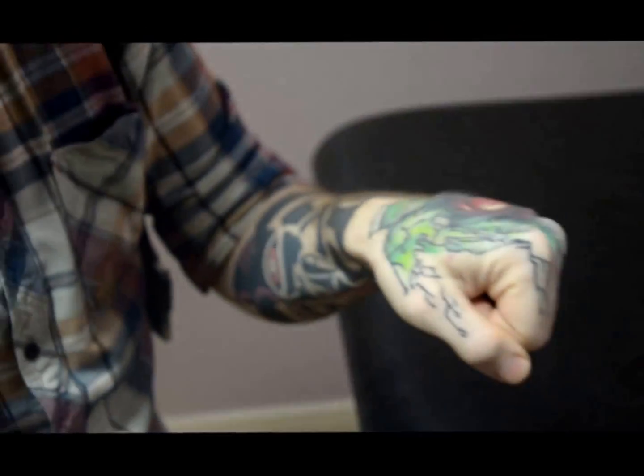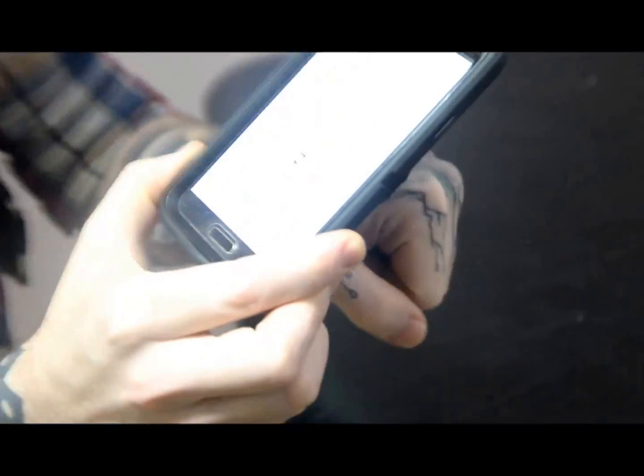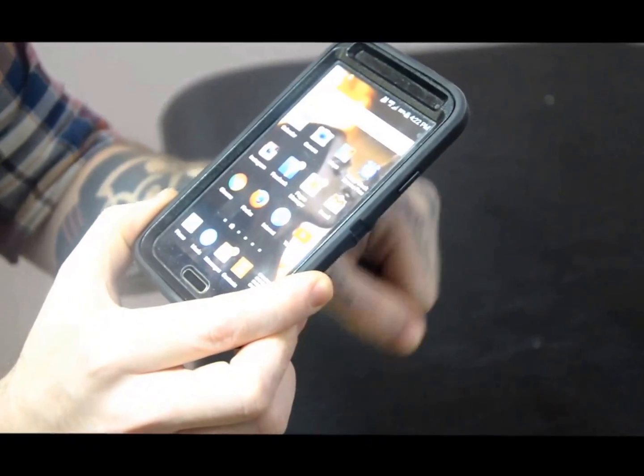This is how it works. I will take the phone to my chip. And we access the phone. Just like that.